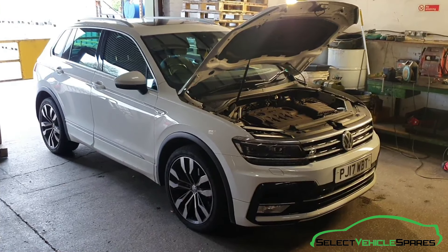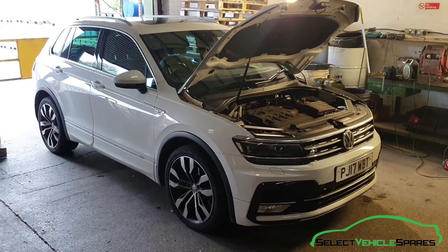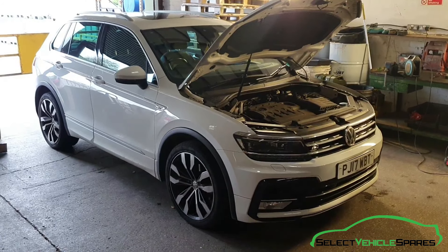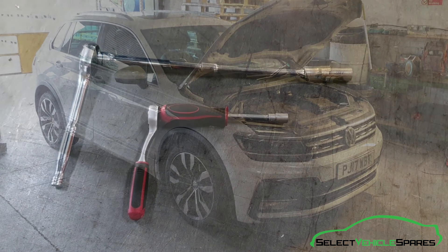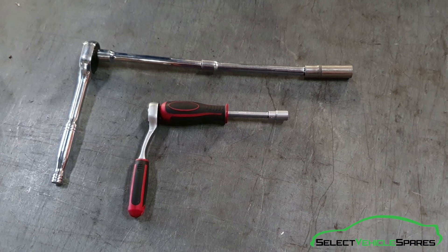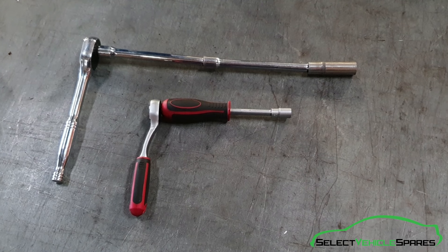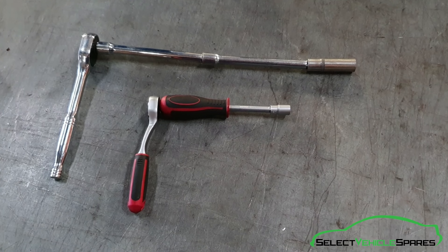In this video we're going to show you how to remove the battery from a Mark II VW Tiguan, that's years 2017 onwards. Tools you'll need for the job: a ratchet with an extension and a 13mm socket, and a ratchet with a 10mm socket.